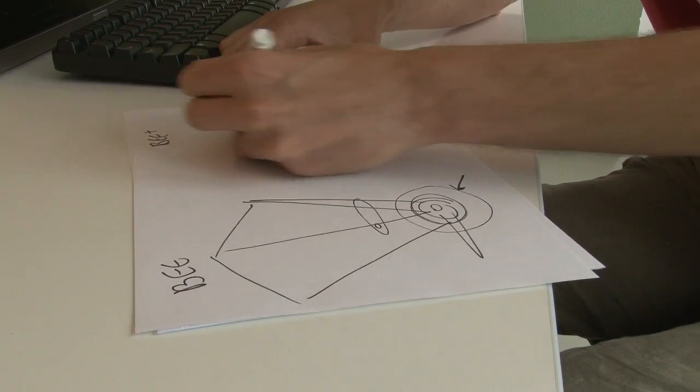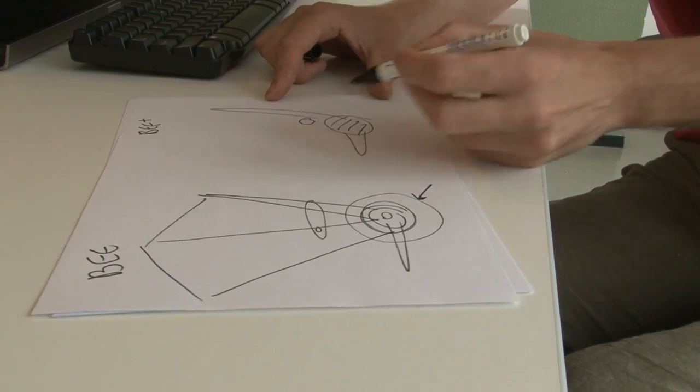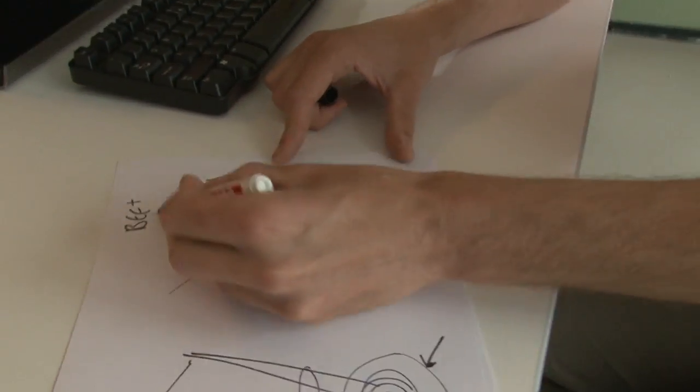So I said, okay, let's use this space for the locking mechanism and let's put the canopy higher up — something like this.